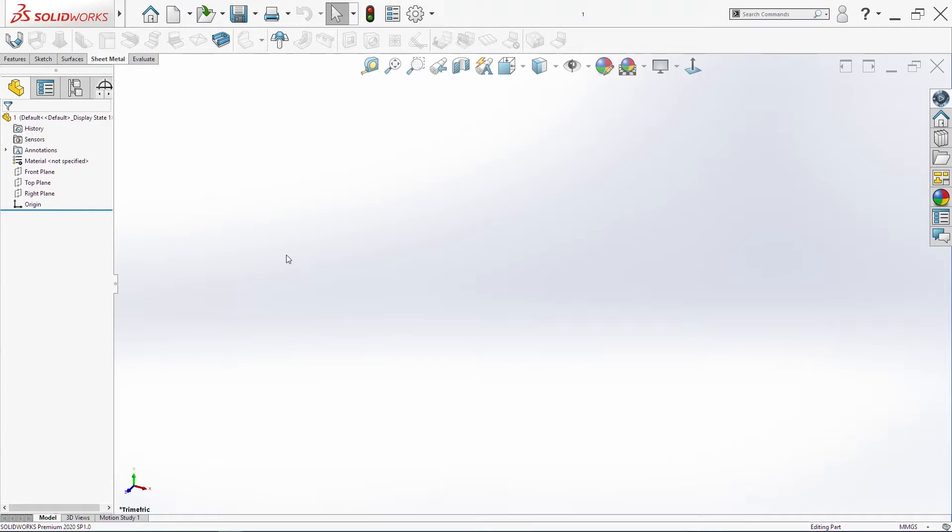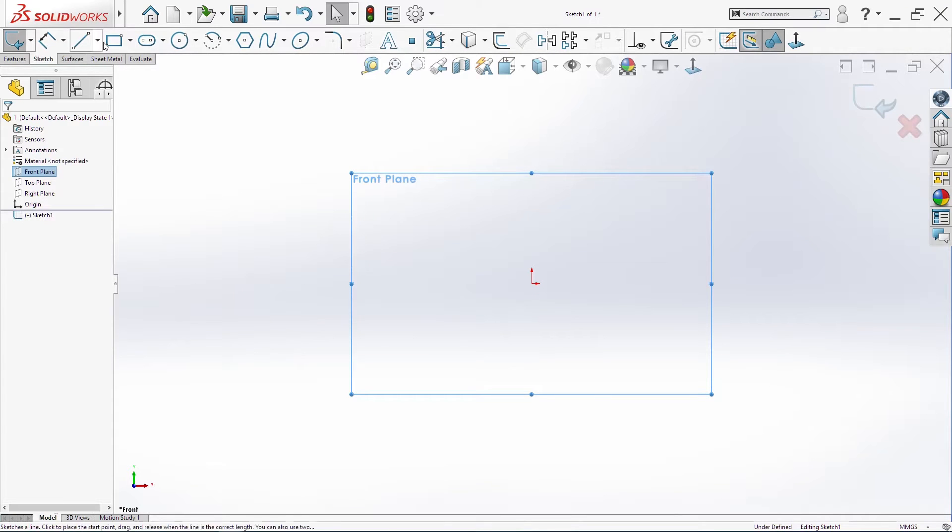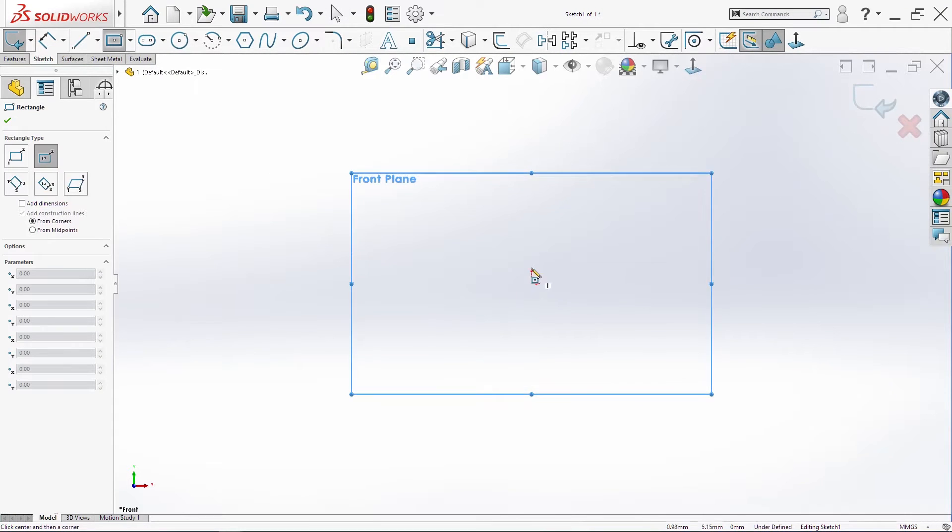Hello, today we are going to sketch an electric panel housing and we are going to use sheet metal commands. We'll start by sketching on the front plane and make a center rectangle.